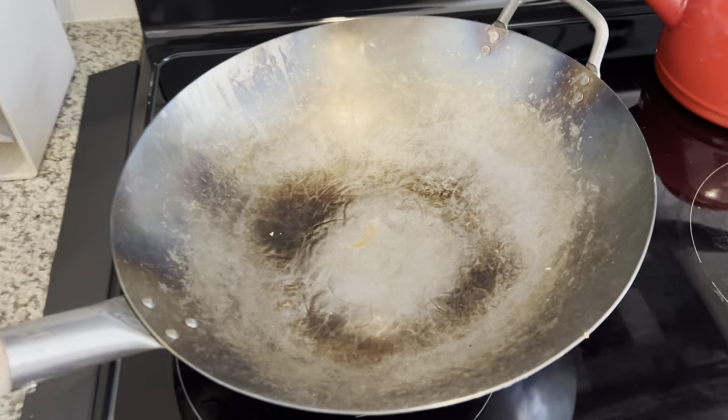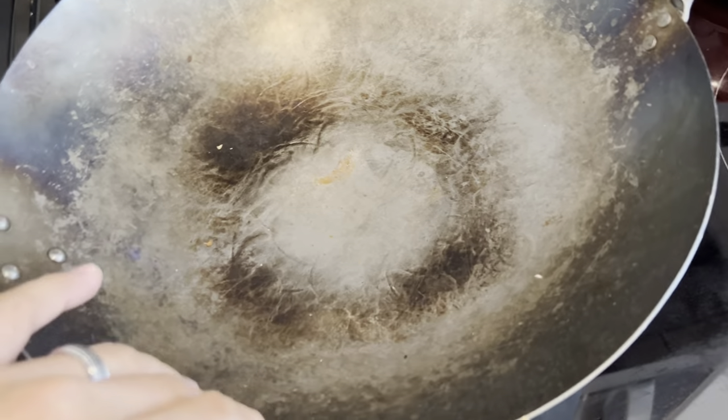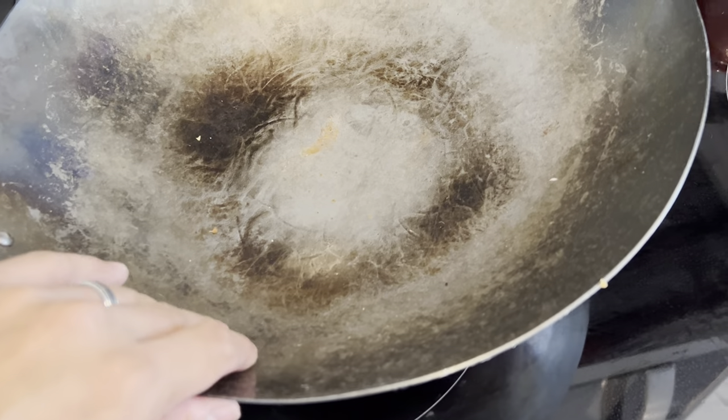Alright, this review is for this wok that I got recently. I've used it a lot of times, as you can see, and it is one of the best woks that I've owned so far.